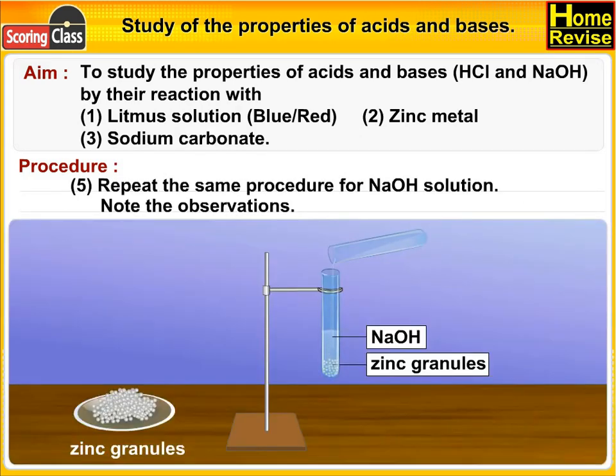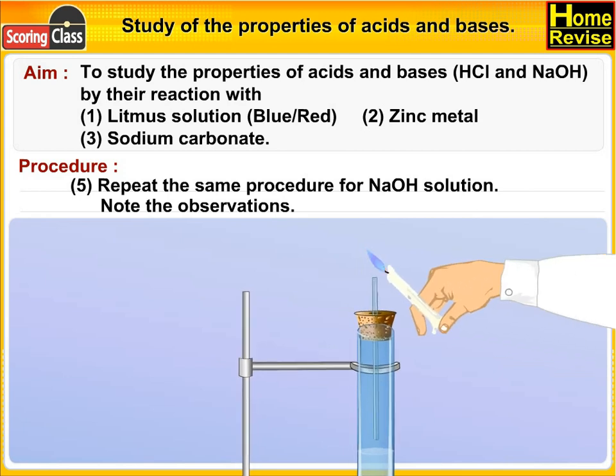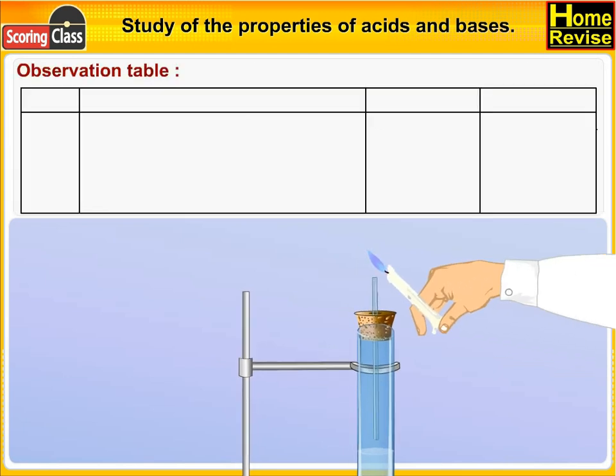Now repeat the same procedure for NaOH solution and note the observations.